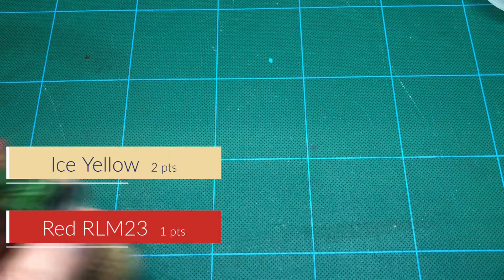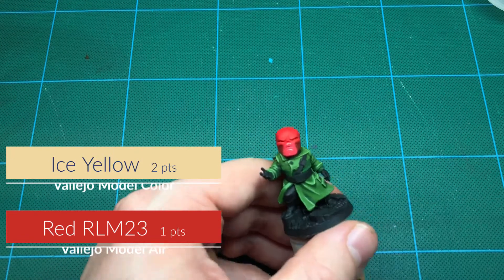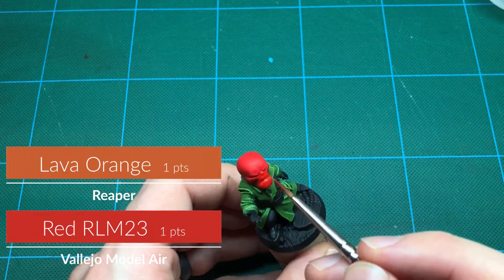Onto the face — red and orange are very see-through colors, so I add yellow to help cover the shadow on the chin. I begin highlighting the face and top of the head with a red-orange mix.